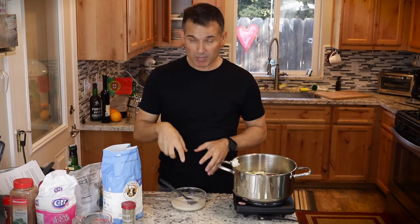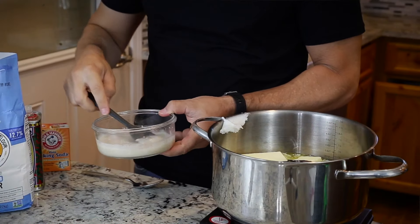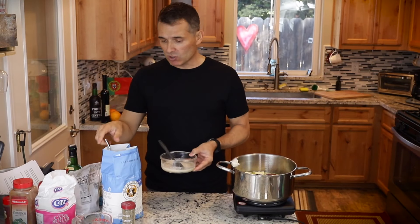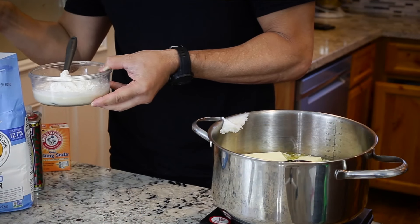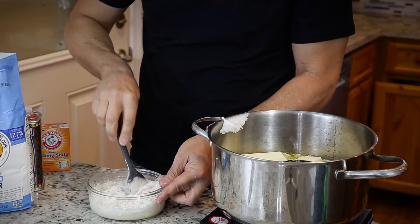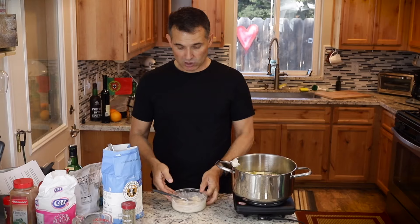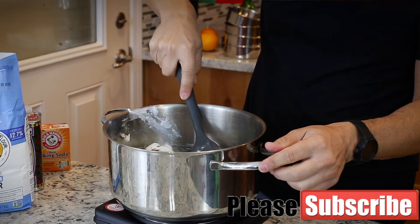It's been about 10 minutes since we added the yeast to the water and sugar, and it's nice and frothy — I can tell it's active. From the five pounds of flour we're using, I'm going to take out about a half cup and add it to the yeast to get the sponge going. We'll let this sponge sit at room temperature until we're done with all our other preparations, giving it a stir every once in a while.